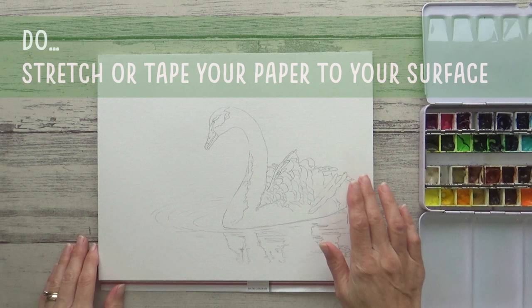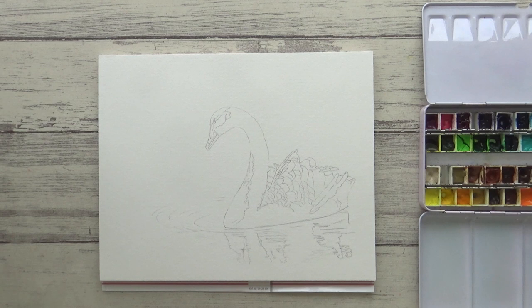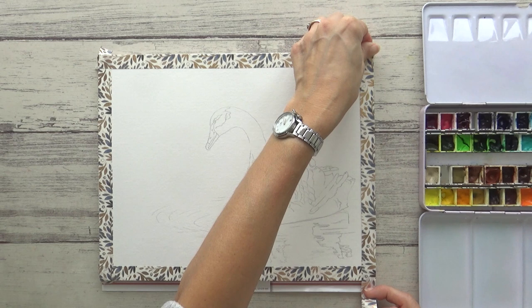Another thing you do need to do before you start is to stretch or at least tape down your paper to your surface. This paper is on a block, meaning it's glued on all four sides, so I don't need to do that. But if you're working on loose sheets of paper you will, because it'll help prevent the paper buckling or warping. I also like to apply washi tape around the outside of my paper to give me a nice crisp border, but it's not essential.